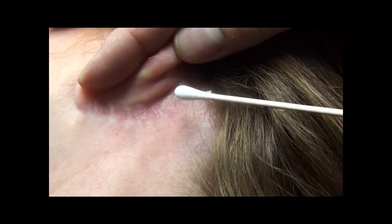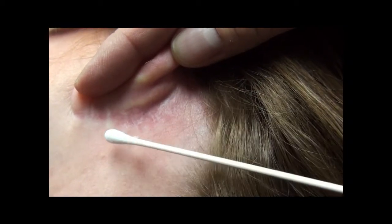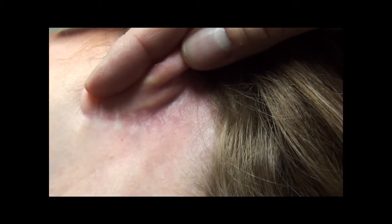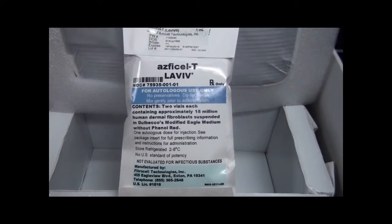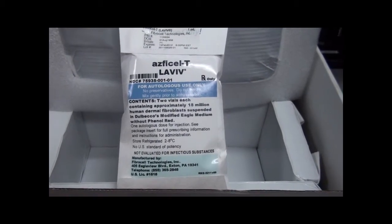Today we're injecting Julie's nasolabial fold wrinkles. Ninety days ago we took her three millimeter biopsies from her left posterior region. You can see these have healed up beautifully. This morning we received her tissue cultured fibroblasts via FedEx. We've confirmed the patient's identification of her cells.